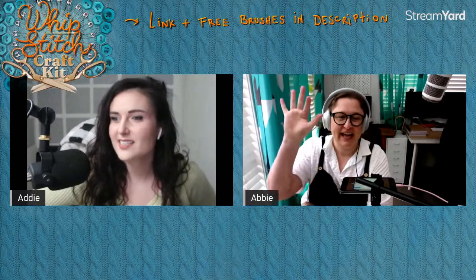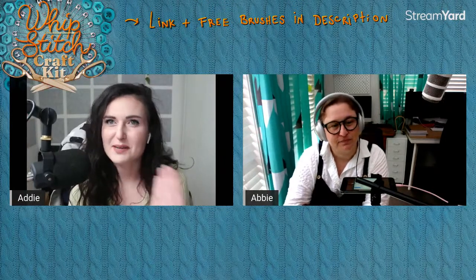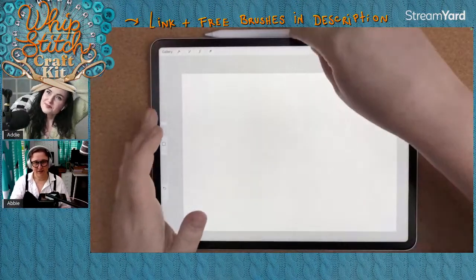Welcome to another live Procreate workshop. I'm here with Abby from Uproot Brushes and today we have a very exciting 3D lettering crafty textile style project. We're going to be using the Whip Stitch Craft Kit — a pack of free brushes that Abby has generously provided. The font Abby will be using is also linked in the description below. Feel free to ask questions as we go.